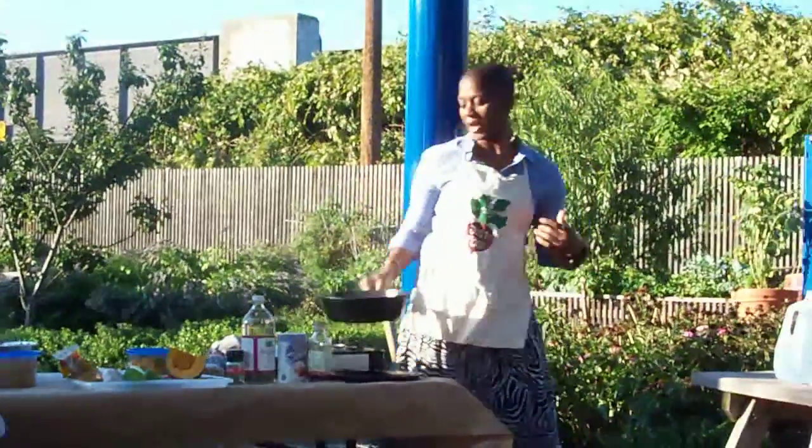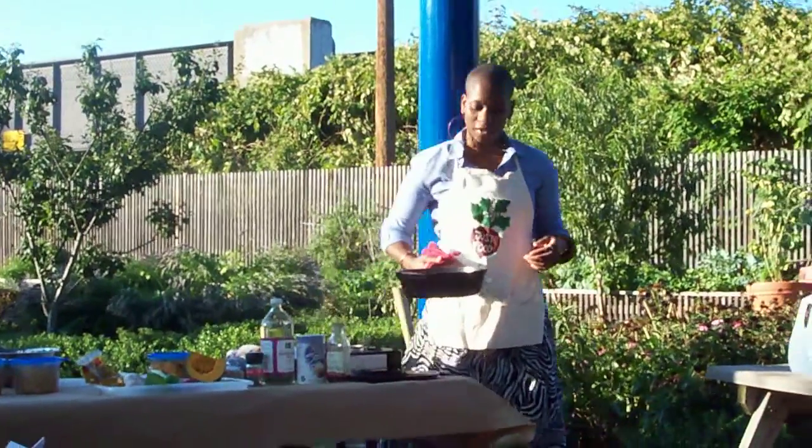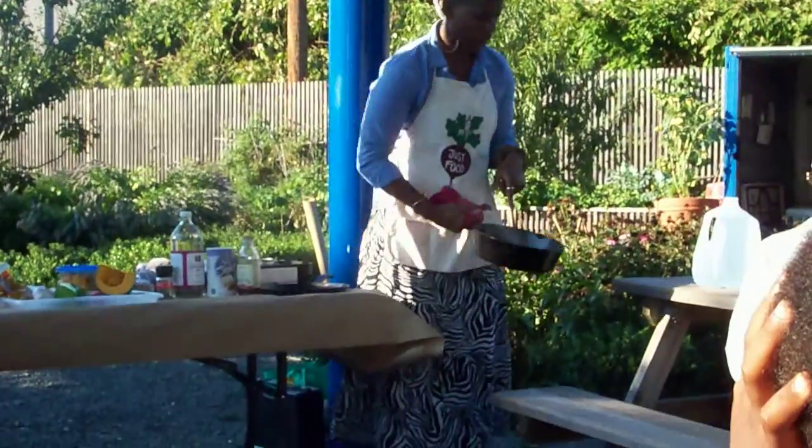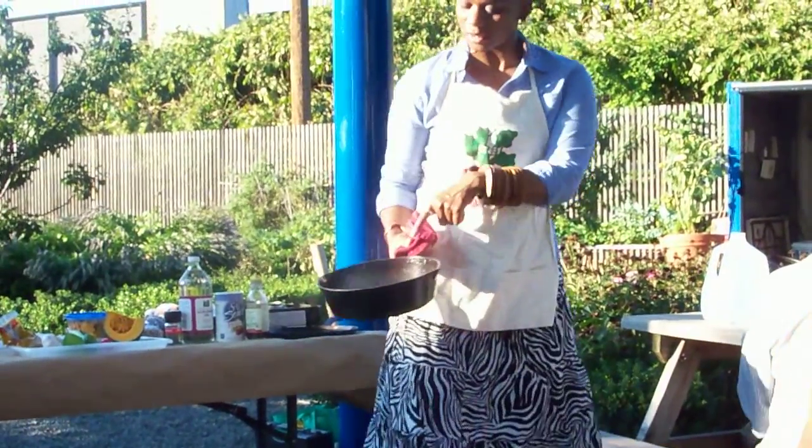Generally, let me follow my own advice — cast iron gets very hot, but you can see it's starting; the water is starting to thicken.